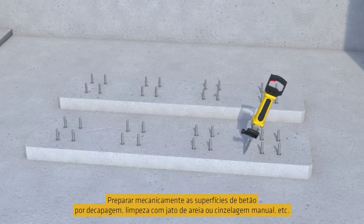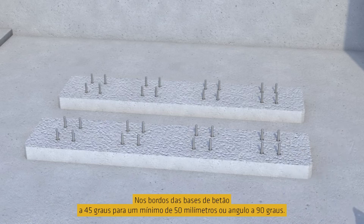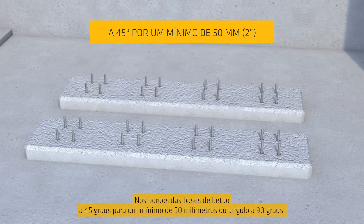Prepare the concrete surfaces mechanically by scabbling, blast cleaning or hand chiseling, etc. Chamfer the edges of the concrete bases to 45 degrees for a minimum of 50 millimetres or 2 inches by grinding.